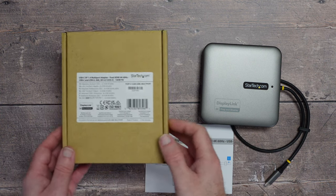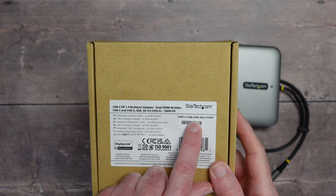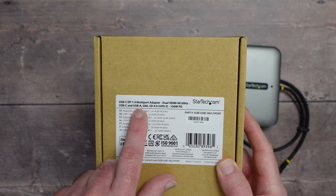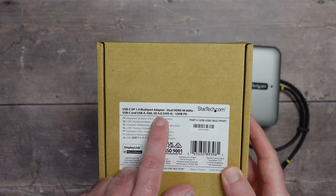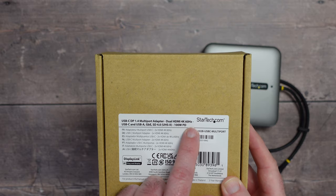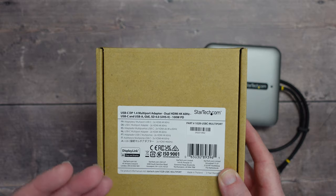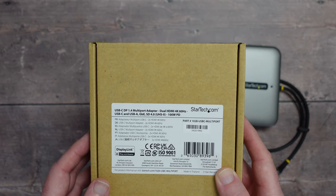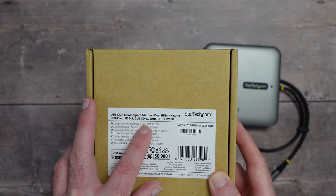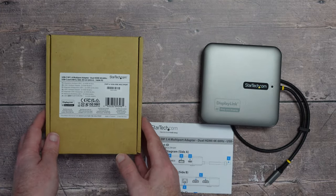This is the StarTech DisplayLink. It comes supplied in this box — the model number is the 102B USB-C multi-port adapter. It's a USB-C DisplayPort 1.4 multi-port adapter with dual HDMI 4K 60Hz support, which is really good. It's also got extra ports: USB-C, USB-A, gigabit ethernet, an SD card reader, and 100W power delivery.